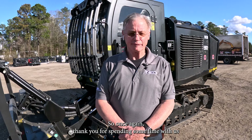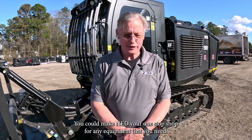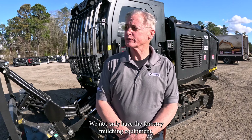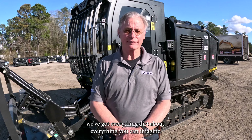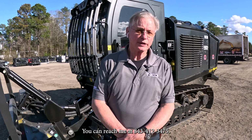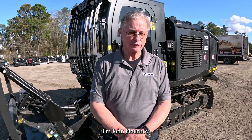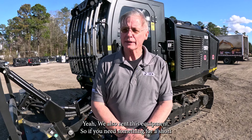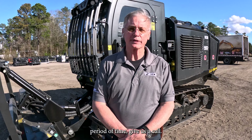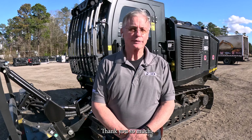Once again, thank you for spending some time with us here at NED. You can make NED your one-stop shop for any equipment that you need — we not only have the forestry mulching equipment, we've got everything about everything you can imagine. You can reach me at 843-412-3475. I'm the forestry mulching specialist, I'm John Flournoy. We also rent this equipment, so if you need something for a short period of time, give us a call and we'll arrange a rental for whatever your needs. Thank you so much.